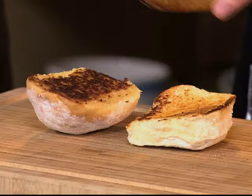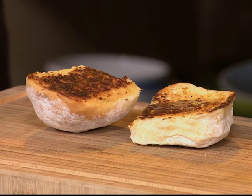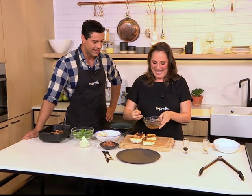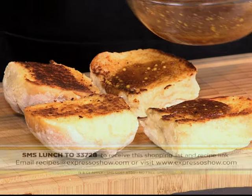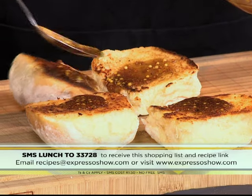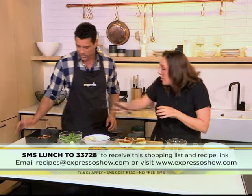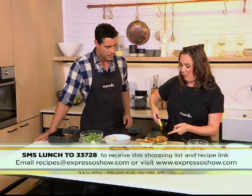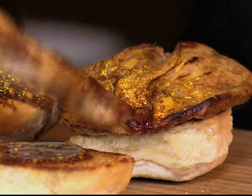So you take the honey mustard and just put it on the bottom. You can actually do two rolls so we can both have one — bacon and chicken for breakfast! Then we're gonna take the chicken. If you want to get your hands on the recipe, SMS the keyword 'lunch' to 33728 — that's lunch to 33728 and we'll send you everything you need to know. Just keep in mind those SMS do cost one rand fifty. Then we've got already cooked chicken — you just take a nice piece of chicken, you can butterfly it so it's nice and thin, easier to eat in a sandwich.